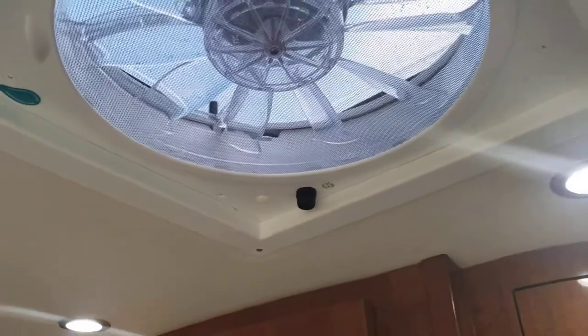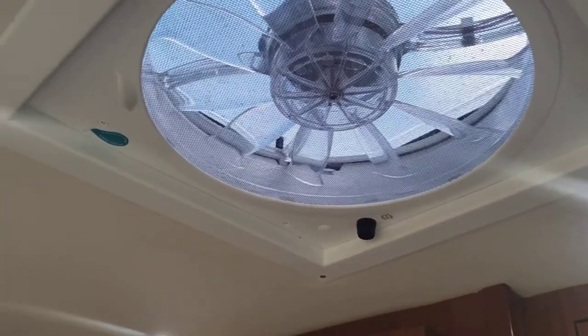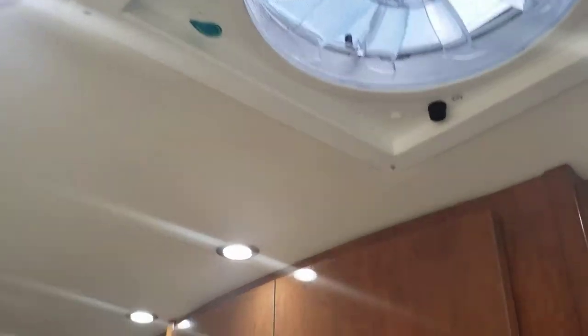That's your vent fan. When you have it on and it's raining, it'll automatically turn itself off and close the vent so rain doesn't come inside.